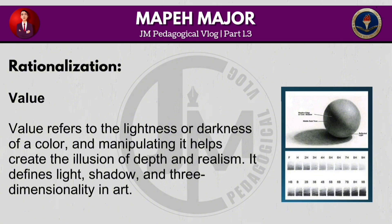Value refers to the lightness or darkness of a colour, and manipulating it helps create the illusion of depth and realism. It defines light, shadow and three-dimensionality in art.